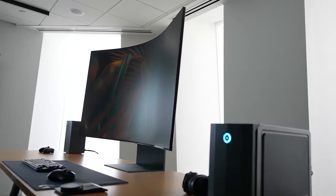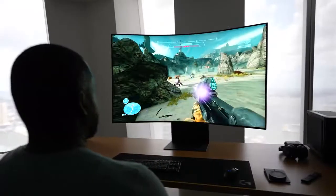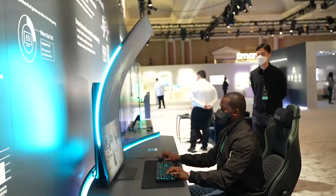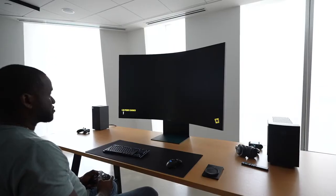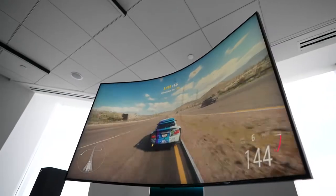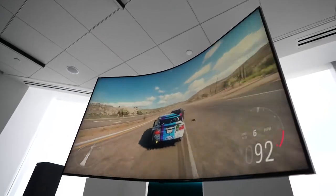This is the ultimate monitor setup. Hey guys, Thunder E here, and you're looking at the Samsung Arc monitor. Now we saw this at CES 2022, we were totally amazed, but we got to spend an hour with it to see how it actually functions and all that good stuff. And it was quite impressive.